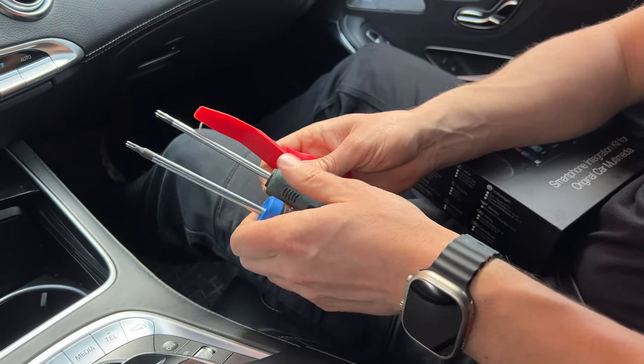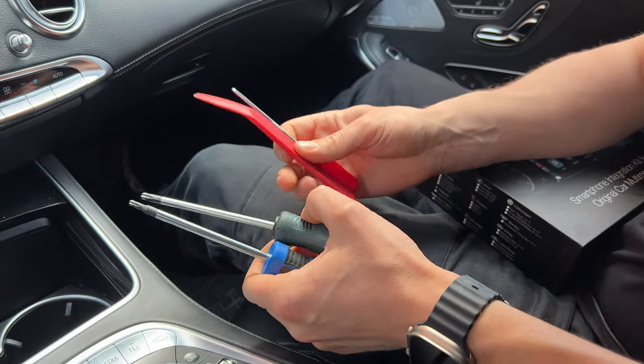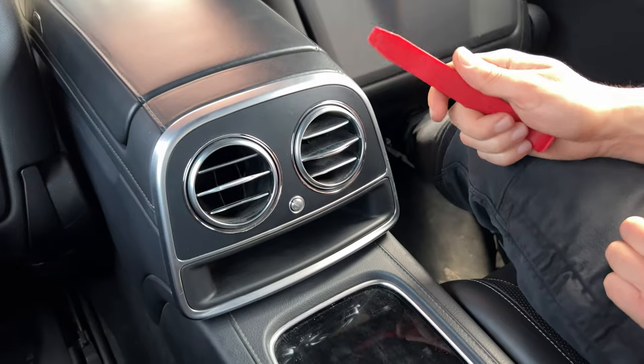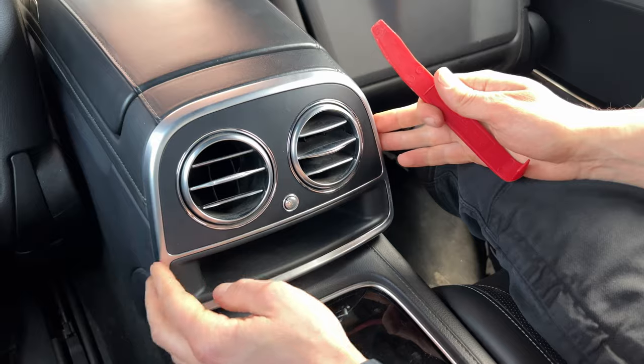The tools that you're going to need are a T20 Torx, a T30 Torx, our panel removal tool, and our hook tool. And of course, you're going to need our product. We'll begin the installation at the back in the back seat.